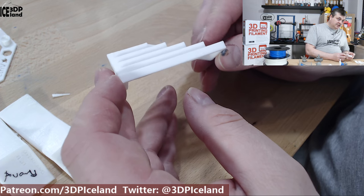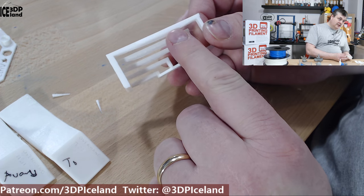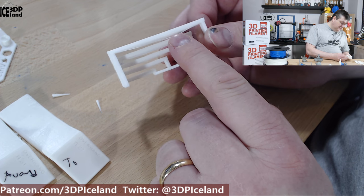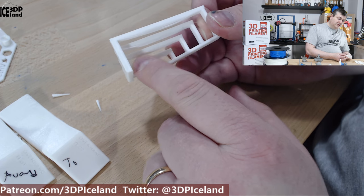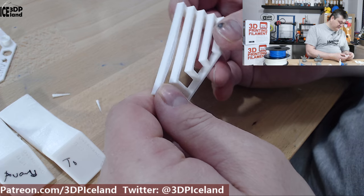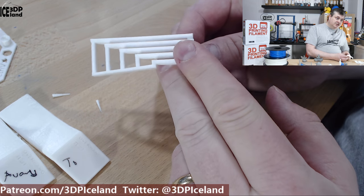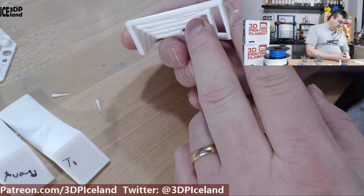I then did the bridging test. Usually I get one or two strands with the longest bridge drooping a little bit, and that was the case here as well. But the other bridges came out without any problems. I would say this was one of the best bridging tests I have done with a PLA filament — it came out excellent.